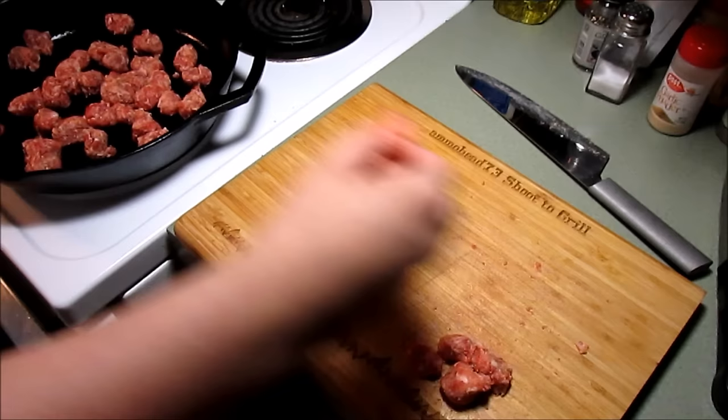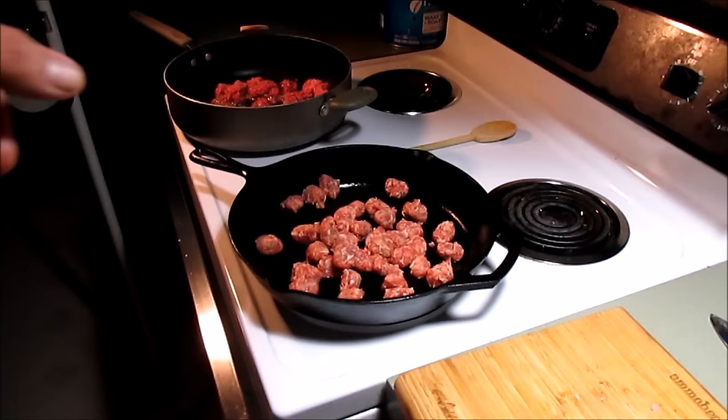We're gonna get the Italian sausage all browned up over there in that pan and we're gonna get that ground beef browned up in that pan over there. We'll be back in just a few minutes, so hang on.